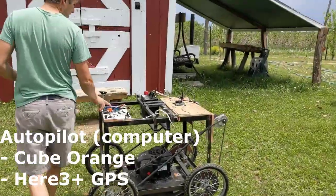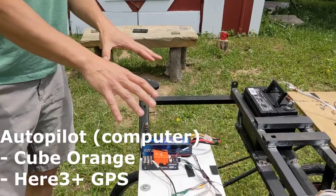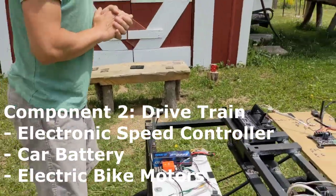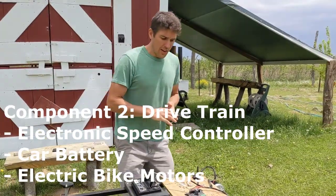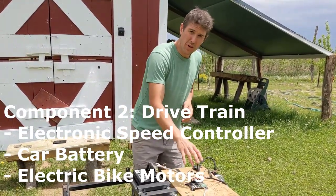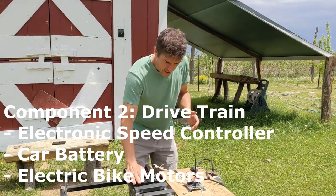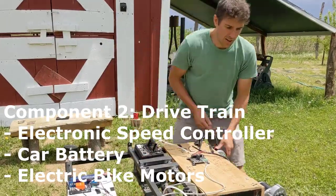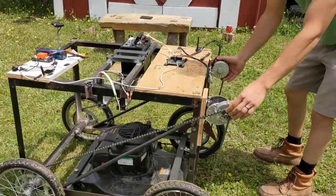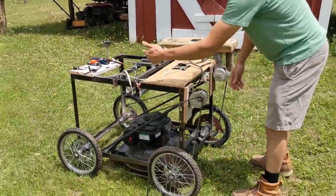This is the Autopilot. It's got a compass and a GPS and it's what follows the map set at the base station. The second main component is the drivetrain. That consists of the electronic speed controller, which gets commands from the Autopilot telling it to turn the right or left mower motor. Then there's a big car battery, which powers these electric bike motors. This is just a normal bike chain, made extra long so that it can power the wheels.